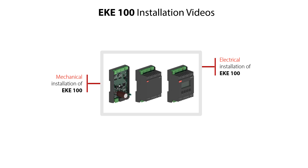The second video shows how to do mechanical installation of the EKE100, including how to mount it on DIN rail and how to demount it. The third video shows electrical wiring examples for the EKE100, depending on application modes.